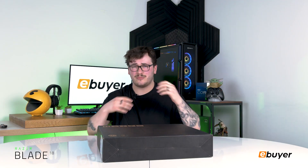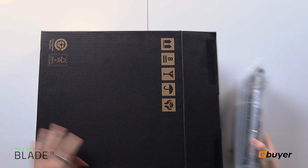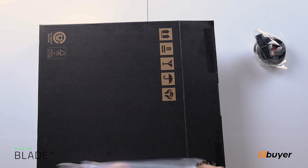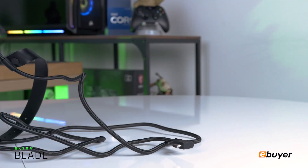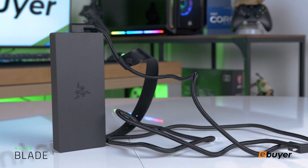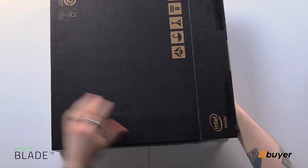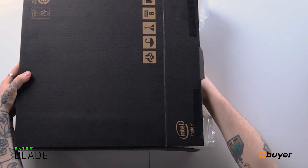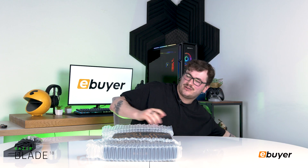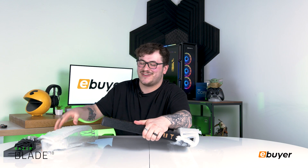The box is a little bit simple, but we kind of like that minimalistic packaging. You're straight away greeted by your power supply — the charging block has the three-headed snake logo on it as well as a braided cable. There's a nice box with the triple-headed snake logo.